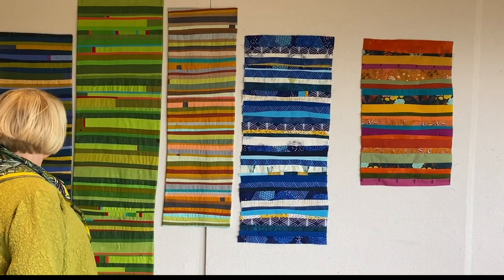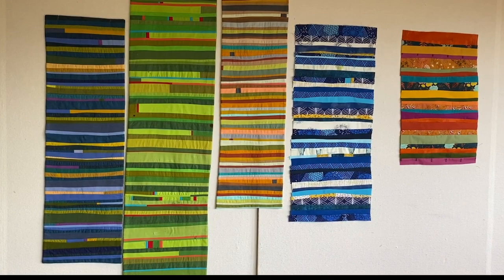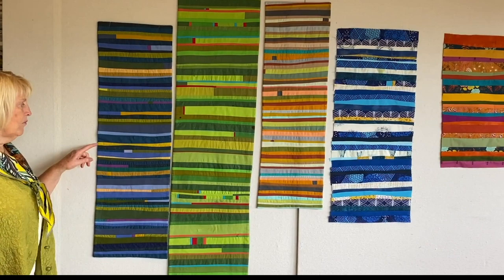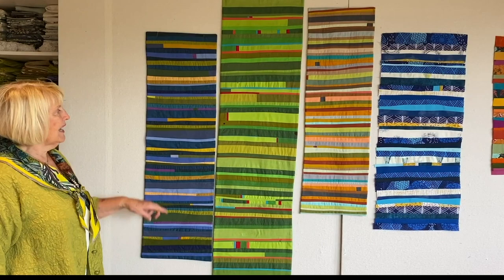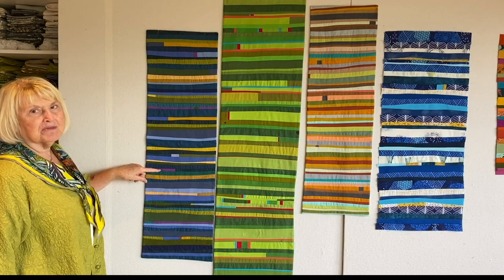Then the next one I worked on was this one. I started out really wanting it to be mostly blues and greens with this kind of acid green, yellowish color as an accent. It wasn't quite enough, so I ended up adding this magenta — and I feel like this magenta just made it sing.